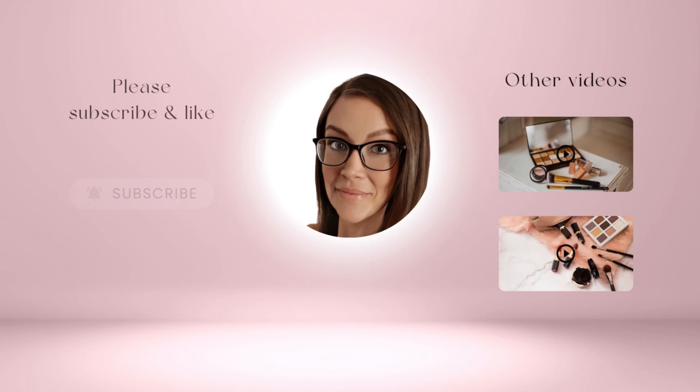I hope you got a lot of inspiration. Remember, everything that I purchased will be linked down below, except for the items that I got at Dollar General. Thank you so much for watching, and I hope you have a great rest of your day.